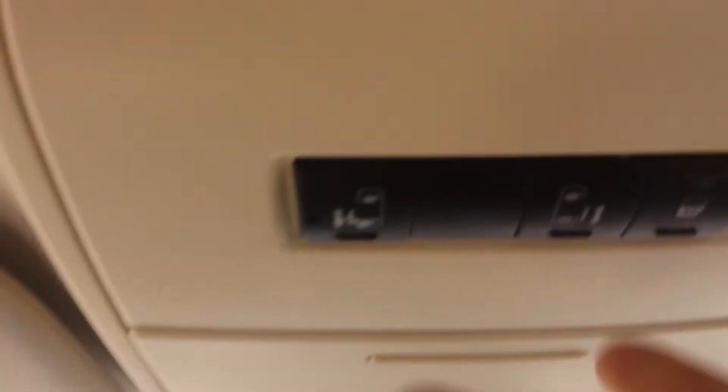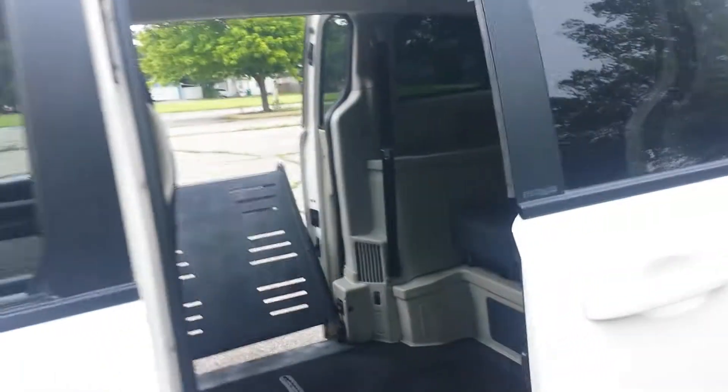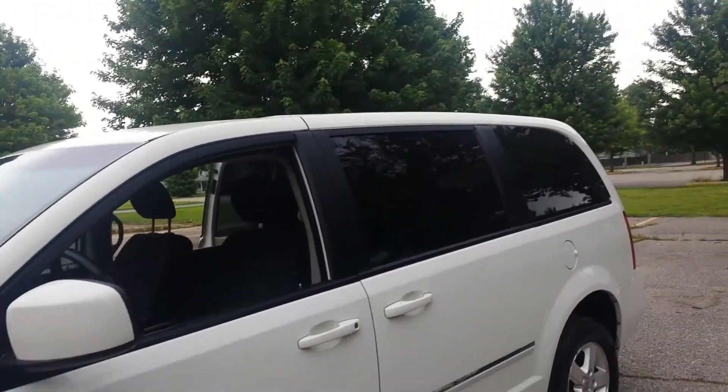Once you're actually loaded into the van, you can use either one of the buttons here to close the doors. You can load yourself up using the sliding door controls, everything will close down, put the keys in the ignition, and you can drive away.